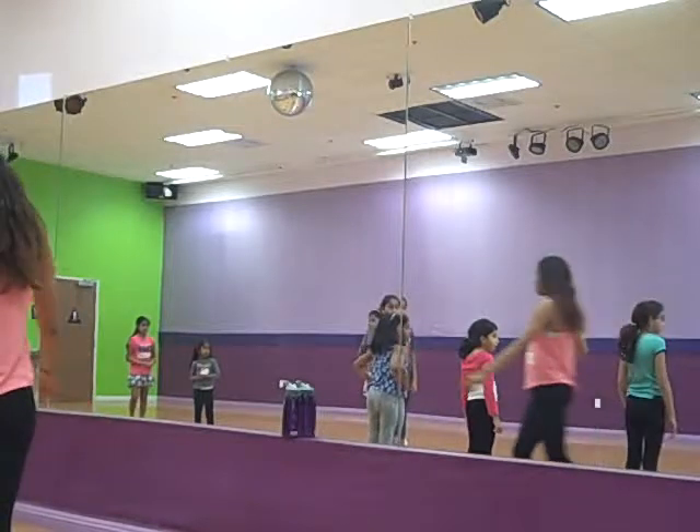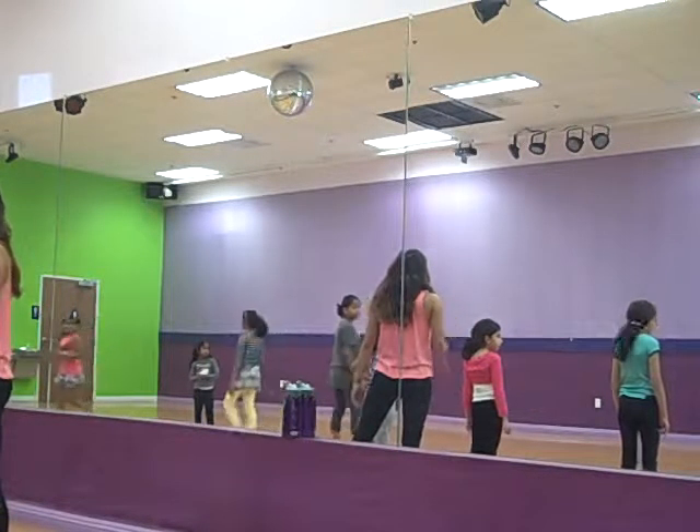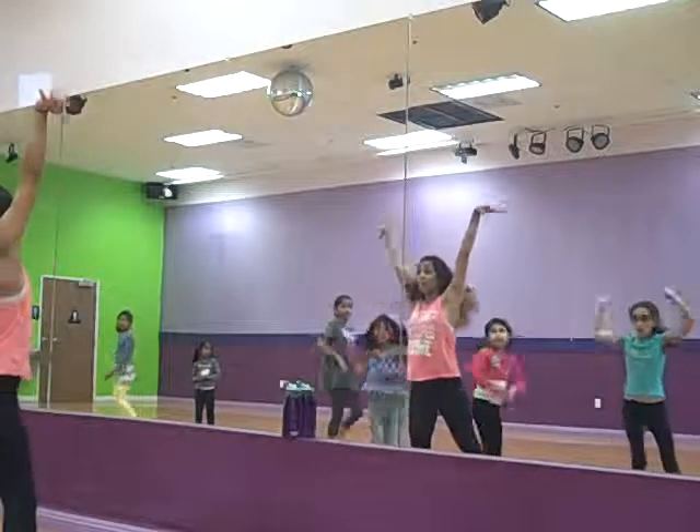So, group one. You guys are facing backward. You're going to turn over your left shoulder. Five, six, seven, eight. Boom!